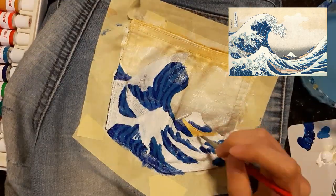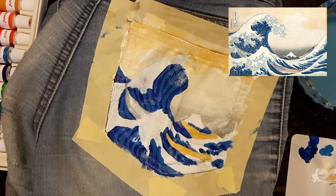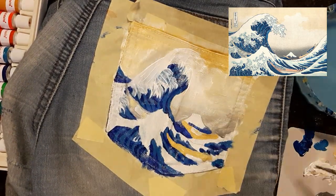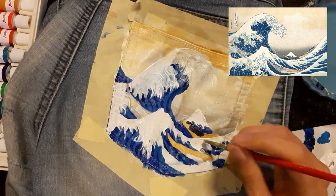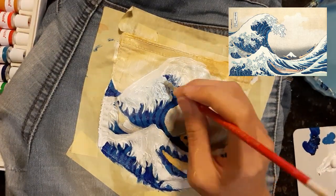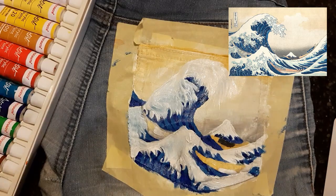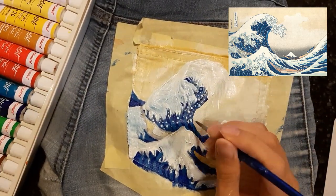I then painted light yellowish brown on the three boats. I wanted to give the waves some texture, so I added more white onto the waves and left it a bit more textured so that you can actually feel the waves instead of just a flat painting on the pocket. I then added little white dots around the wave to show sprinkles of water created by the wave.